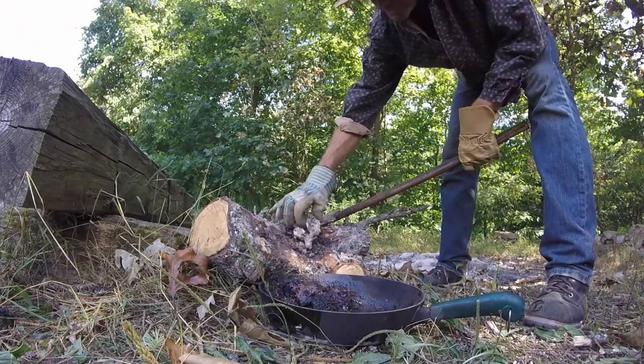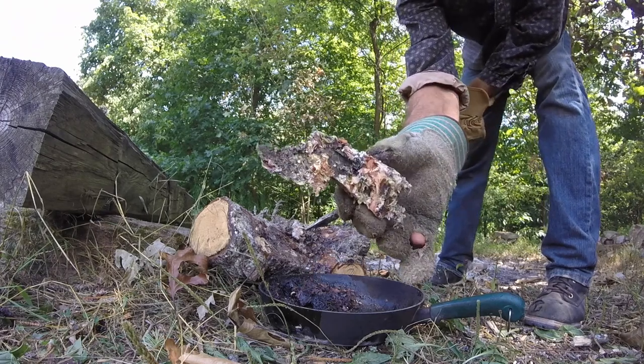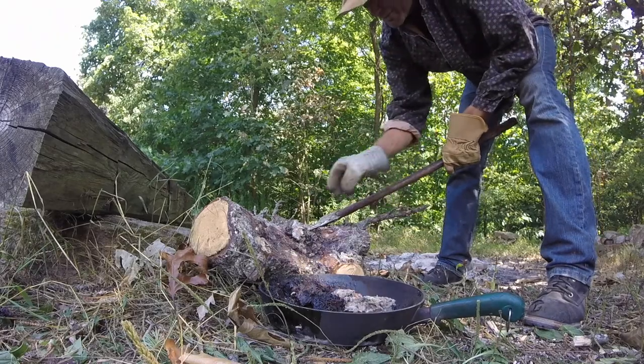I'm wearing gloves simply because it's so gooey. But see how dirty that is in there? You can actually see some animal hairs — I see some squirrel fur in there. So throw it in the pot.